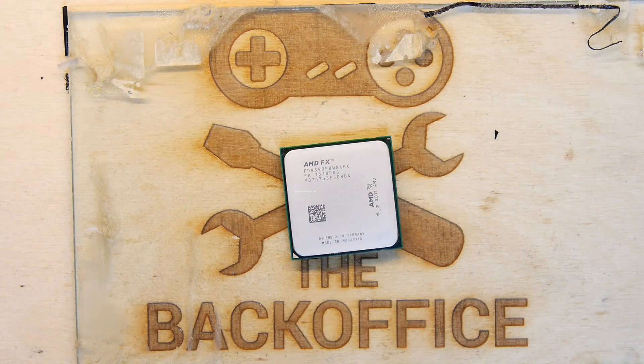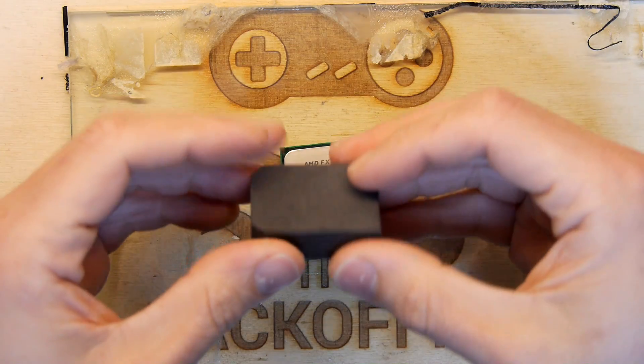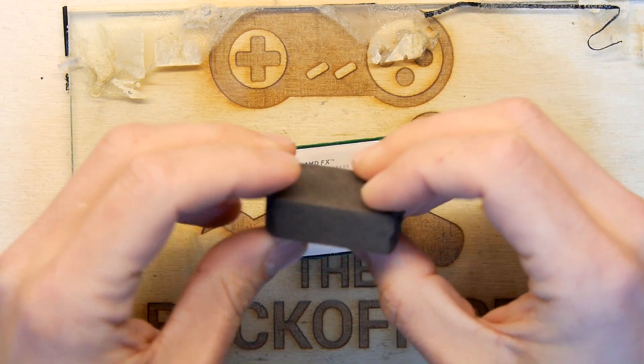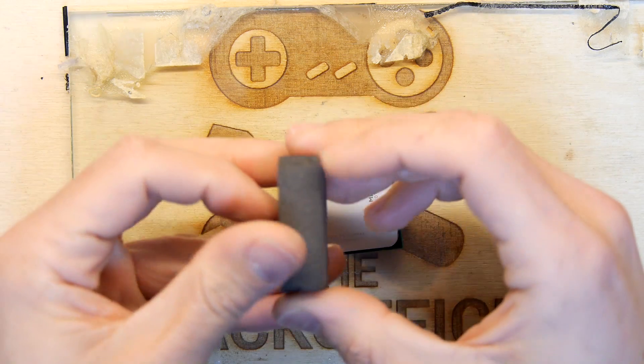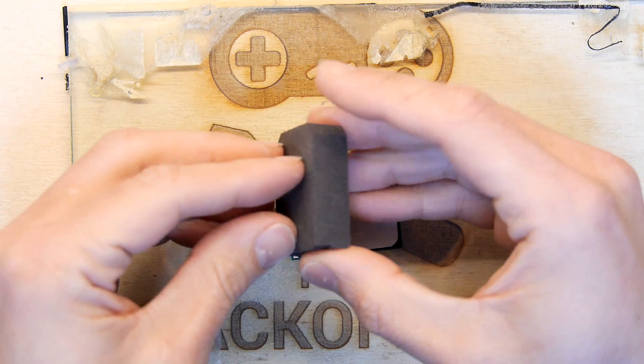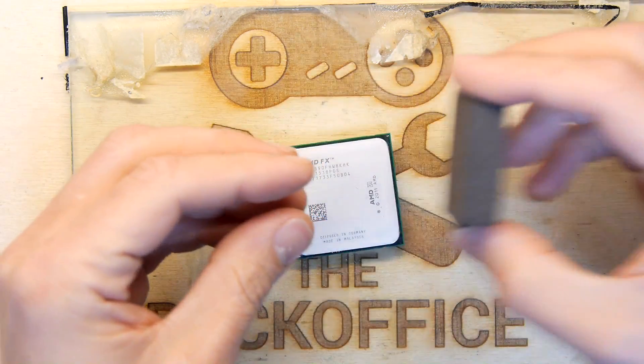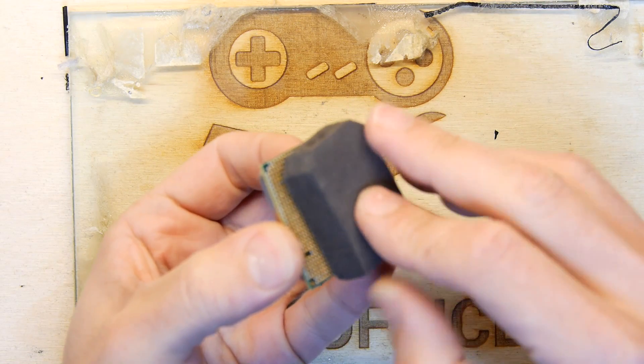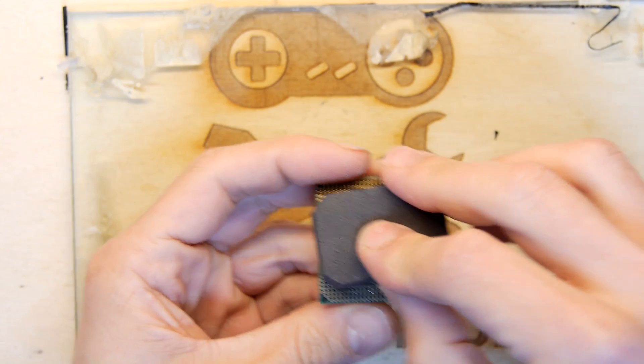There's another thing you're going to need: a block of dense foam. Find something foamy and good — you want that foamy goodness because you're going to use it to wedge into the bottom of the chip where the pins are. You don't want to damage those, so we're going to plop that on the bottom and use it as a kind of block to move the chip around the abrasive.